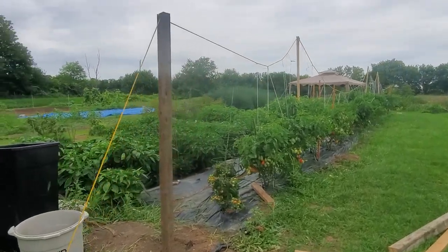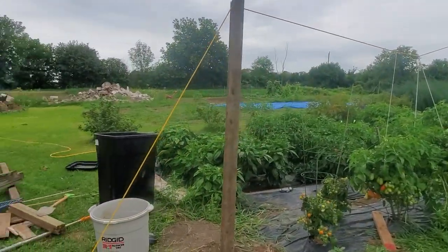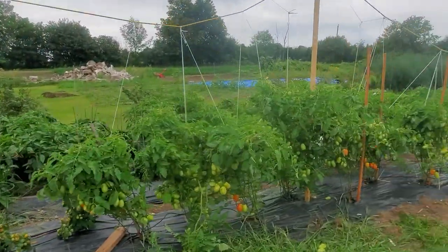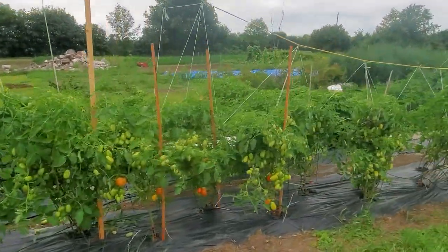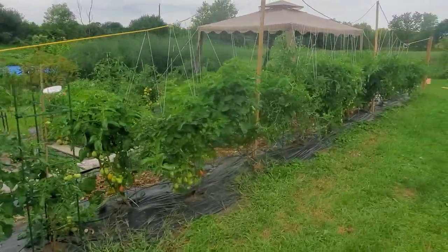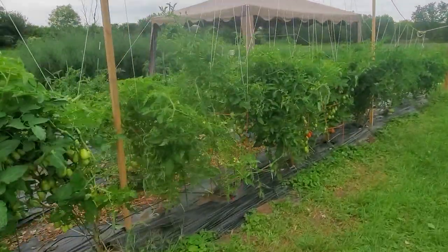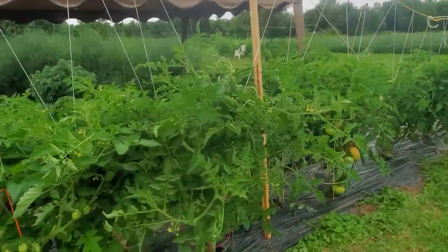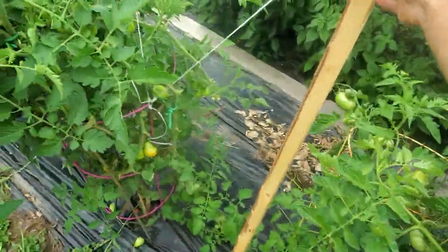Hello again, Edible Ottawa! Check it out — the bridge is complete! We've got all the tomato cages tied up nicely. I ended up having to add several support posts to prevent it from completely sagging down. There's an unbelievable amount of weight on these.